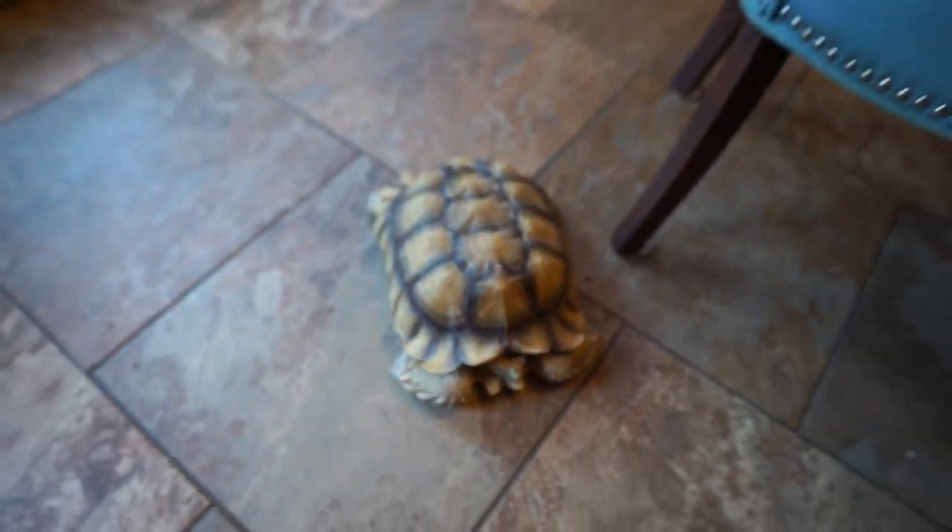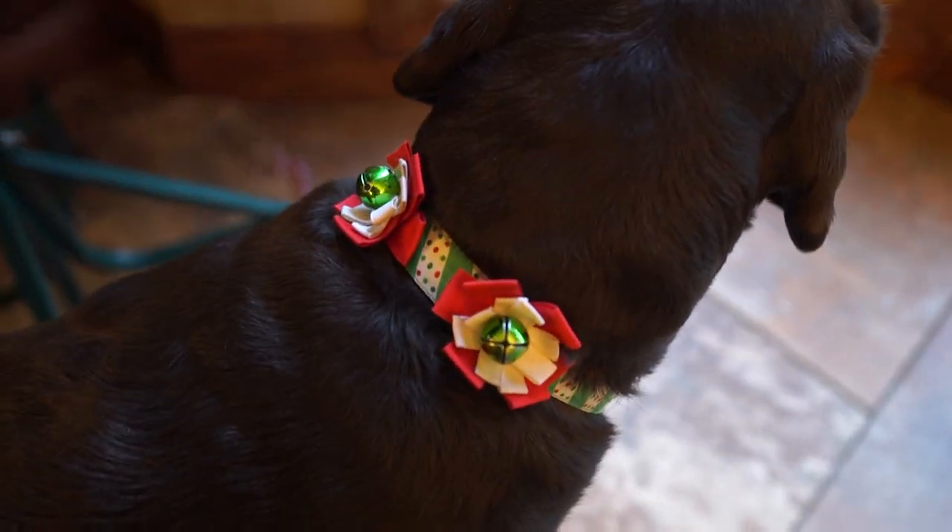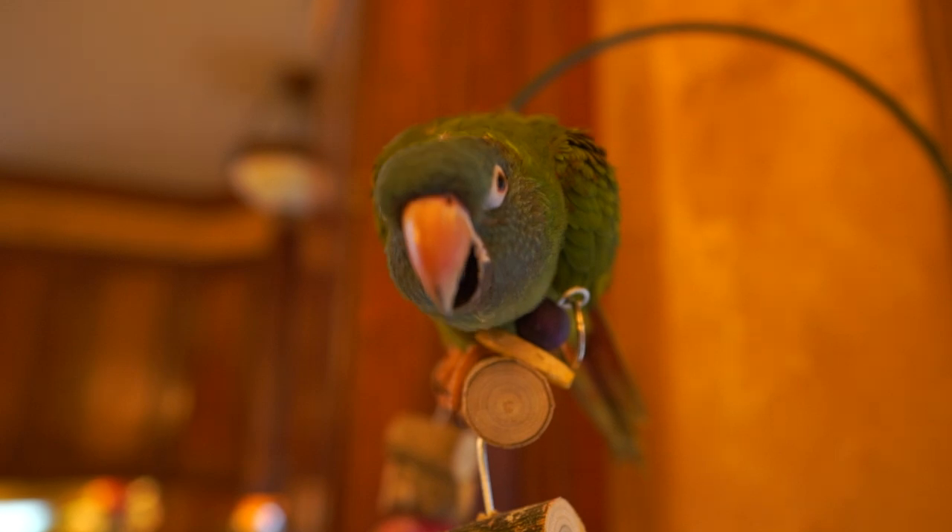Hey, Colby. Nice sunny day. Colby's been on the move. Turbo, how you doing, baby? It's time to change your collar. Holidays are over. Hey, what's up, gardening friends? Jeff here. How's everybody doing? Hope you're doing well.